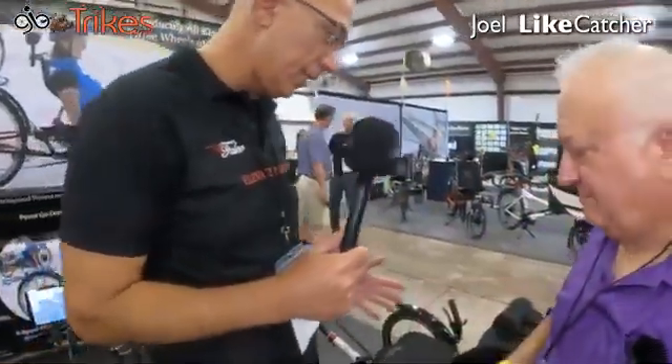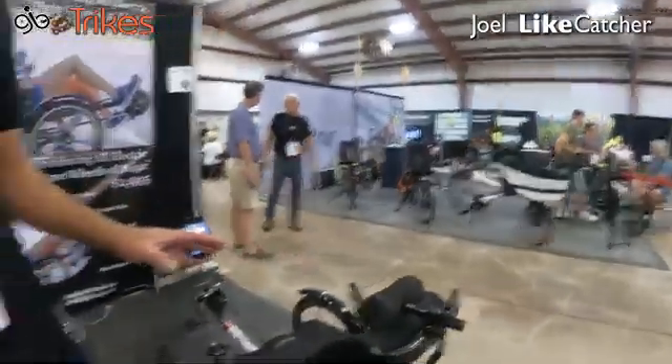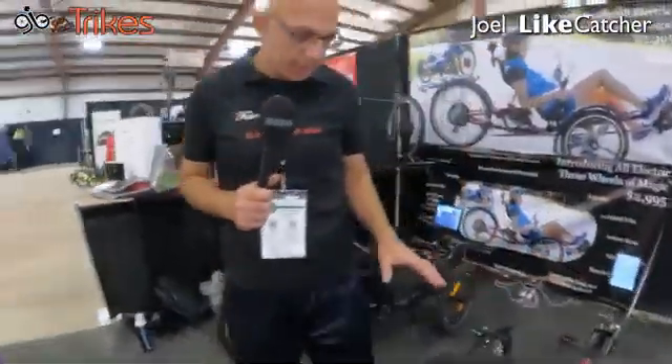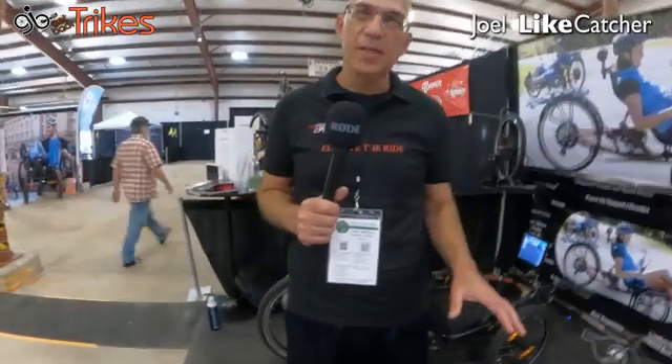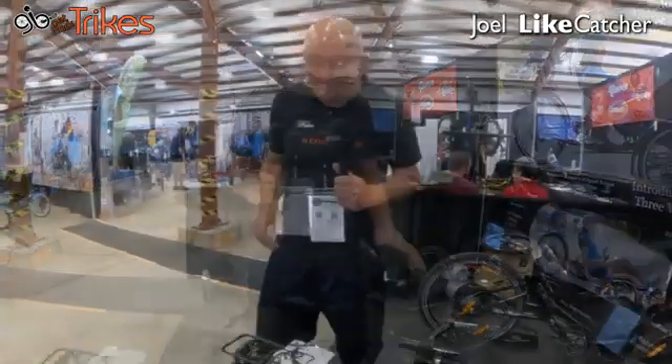Anyway, this is pretty cool, you got some new stuff — you want to show us what's new? Yes, so first let's talk about our trike. This is our — I call it three wheels of magic. This is one of the trikes that gives me a lot of joy in riding it.